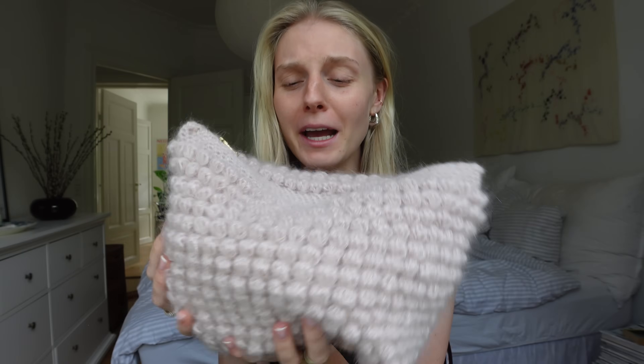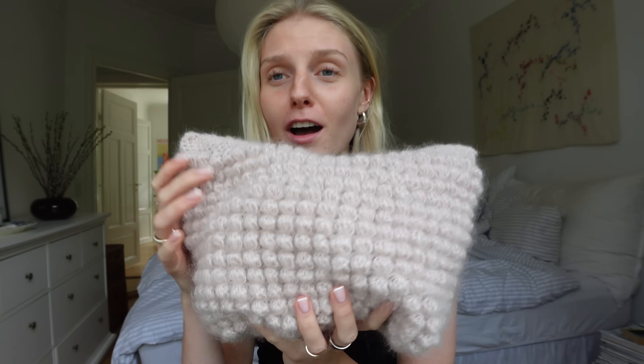I got such a beautiful gift from a girl who owns a small brand called Amity. Look — it's so fluffy and soft. Look at the details, it's gorgeous. I'm going to link her Instagram on screen so you can check it out.